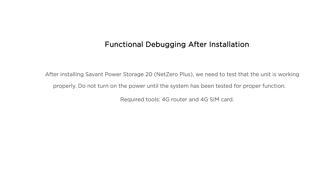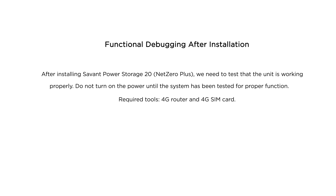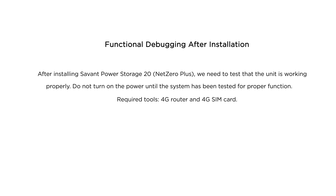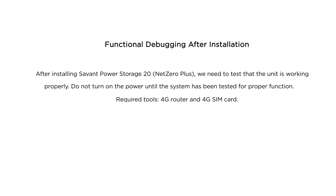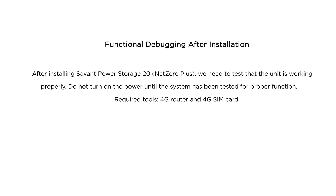Functional debugging after installation. After installing Savant Power Storage 20 Net Zero Plus, we need to test that the unit is working properly. Do not turn on the power until the system has been tested for proper function. Required tools: 4G router and 4G SIM card.